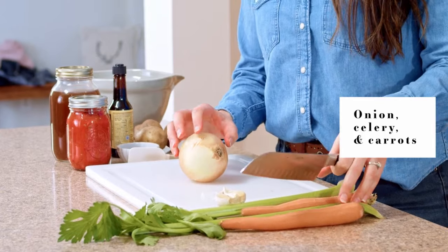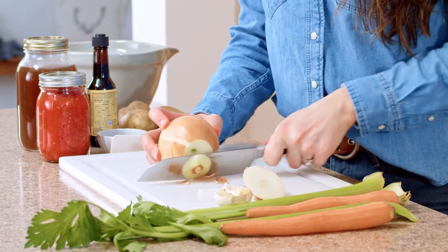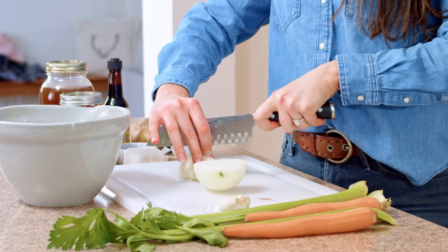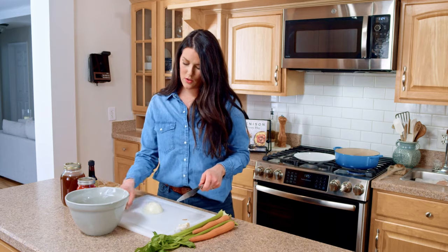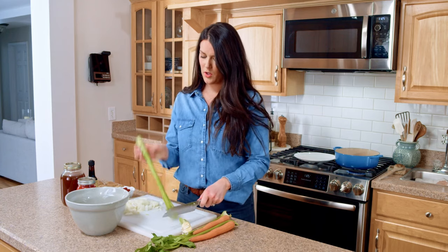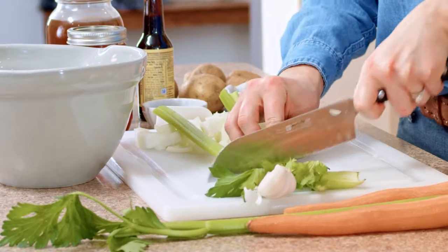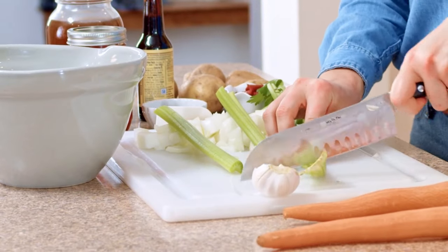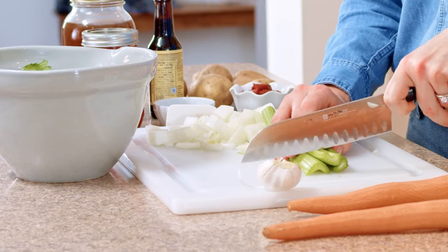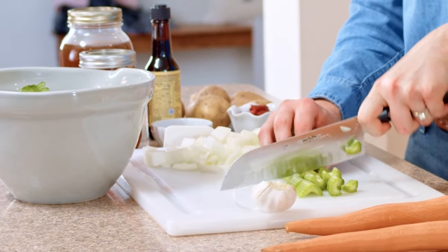Now we're gonna work on the vegetables — the aromatics. What I like to use is onion, celery, and carrots. Celery is all washed and ready to go, carrots are already peeled. I'm just gonna put a quick dice on everything. I absolutely love celery — I know some people aren't fans but I think the sweetness is perfect in soups and stews. That slight hint of sweet flavor works really well with venison because it helps bring out the rich flavor and kind of balances everything out, since venison is a richer meat.